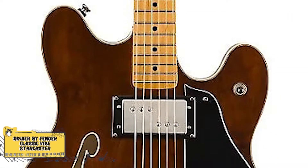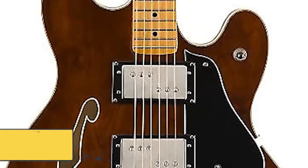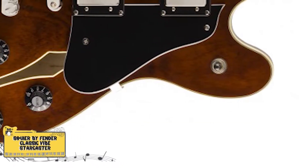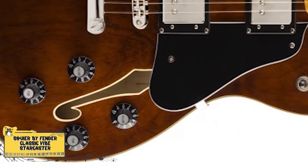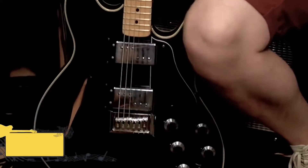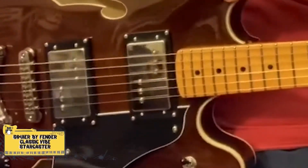This Starcaster has a full-voiced dual Fender wide-range humbucking pickup with three-way toggle switching. It has a three-ply pickguard and four-skirted amp-style control knobs, and is available in gorgeous natural, black, and aged cherry burst gloss finishes.